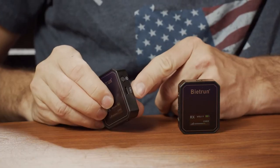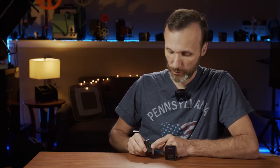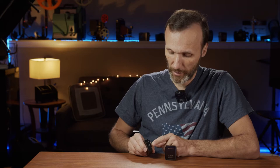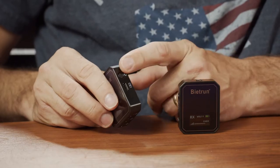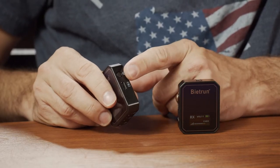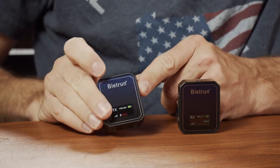Here on the side, you have a USB-C connection because the transmitters and receivers have built-in lithium-ion batteries. That allows you to power the units without any external batteries, and this will power the units for five hours — more or less, that's what I've been getting and what the manufacturer advertises. Next to that, you have the power button, which also acts as a mute button — when you click on it, you will mute it.